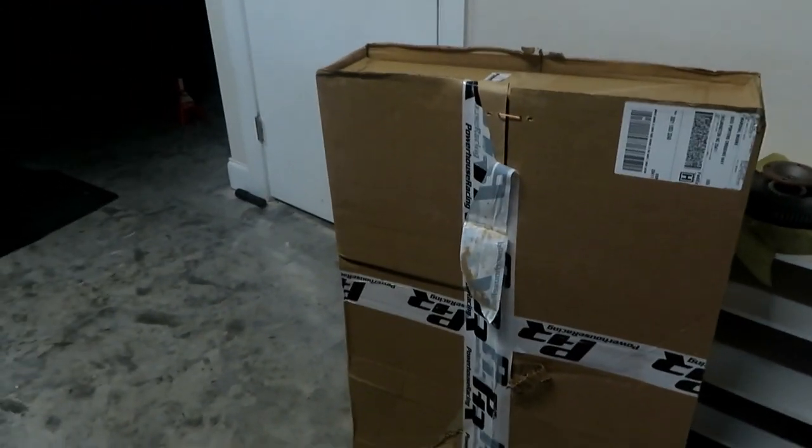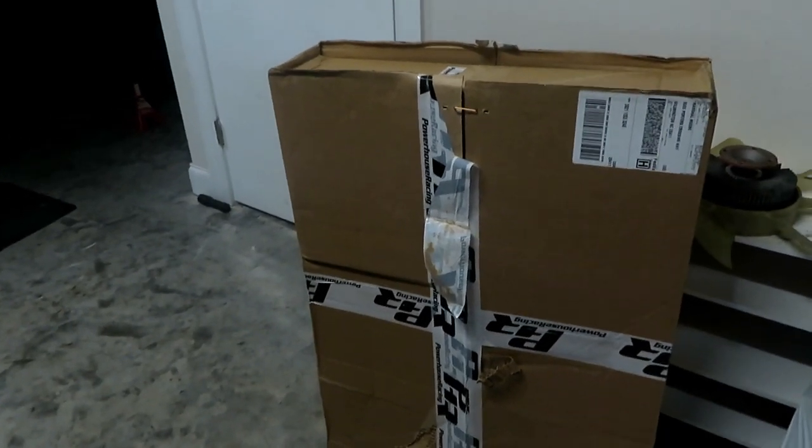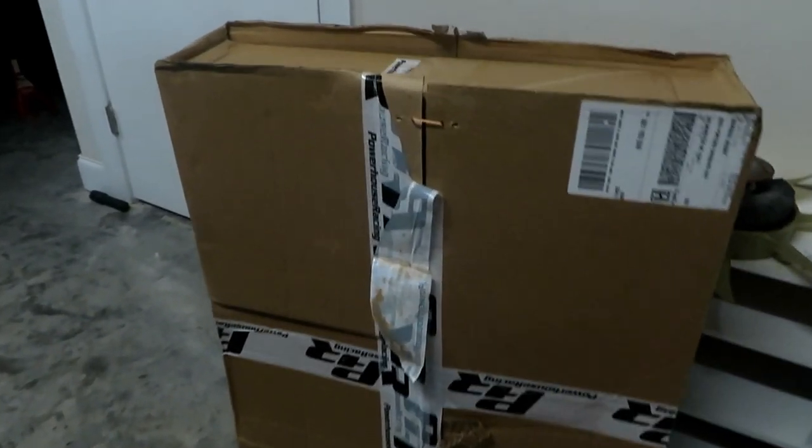Finally, among the trash, my Powerhouse Racing radiator fan shroud kit showed up — another day late. Here it is on Saturday; it was supposed to be delivered last week. But it's finally here, so I'm going to get this thing open, get the new fans on it, and get it in the car so I can drive the Supra again.